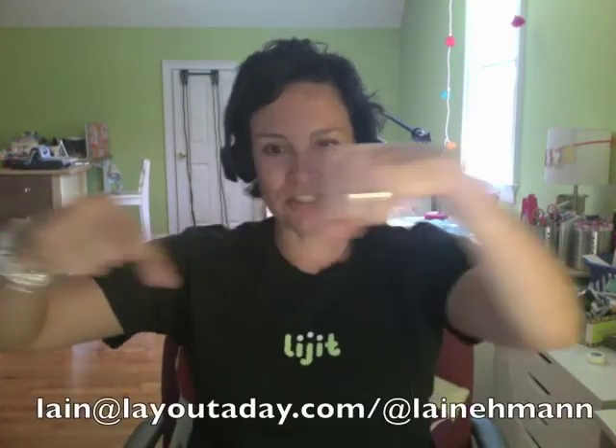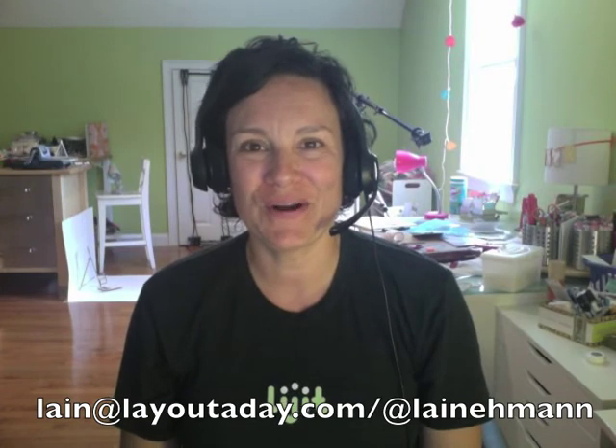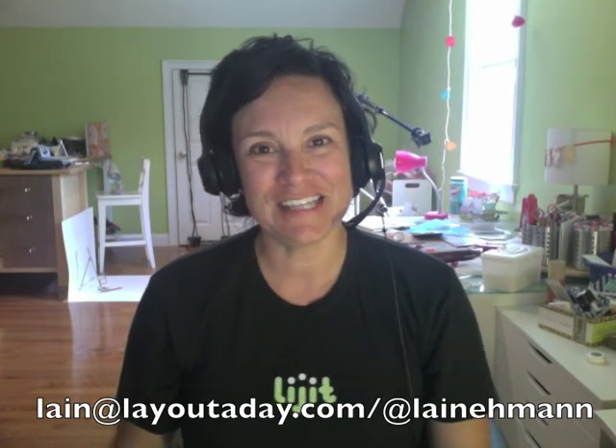Jeannie, I hope this has helped you. For everyone who's listening, please submit your questions. We've got lots of time left in the month, and this has been so successful that I'm probably going to carry it over into future months — not every single day, but at least maybe once a week I'll record a video with your Q&As or add them to my podcast. I'll tell you how to get a hold of me through Twitter or email. Submit your questions, and I'll be back tomorrow. Bye!